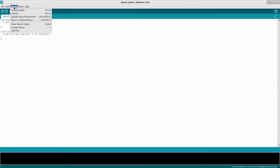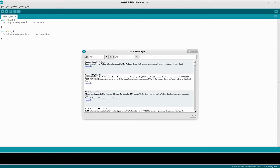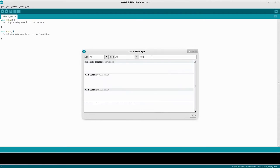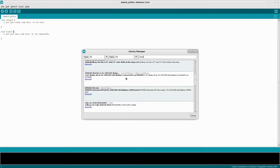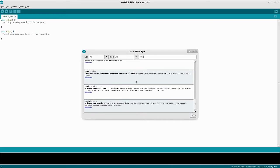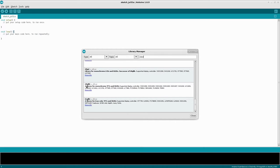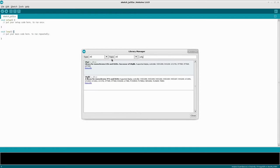There is a library we have to install. Go to Sketch, Include Library, Manage Libraries. In the search box, type in U8G — and we're not going with U8G2, we're going with U8GLib. Click that and click Install.